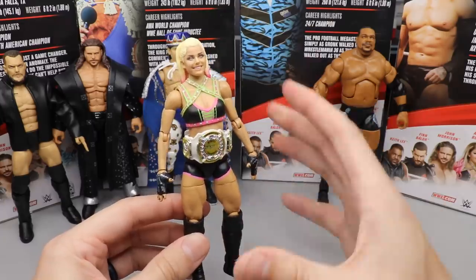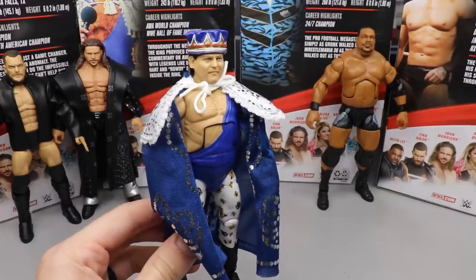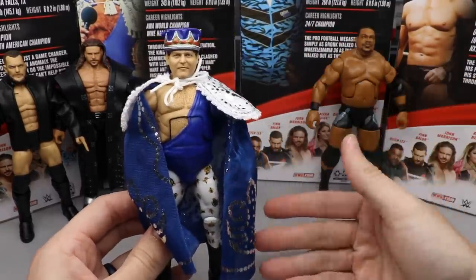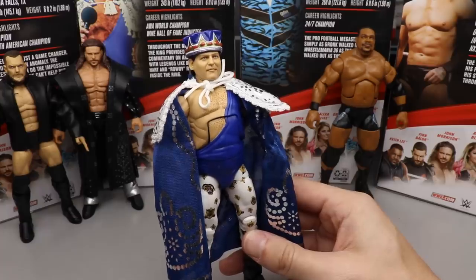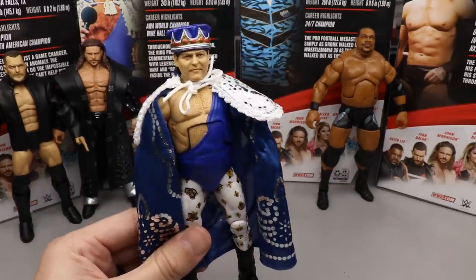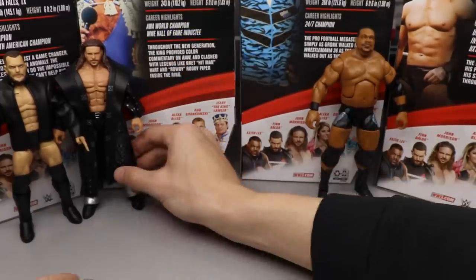At number four we have Jerry The King Lawler. I was genuinely impressed with this figure — aside from the oversized left hand issue. The cloth cape is great, the white attire really pops, and it's a very solid Lawler figure from head to toe. The crown fits well and looks good on the shelf. Any flashback collector is really going to like this figure, so it earns the number four ranking.